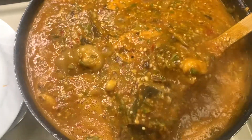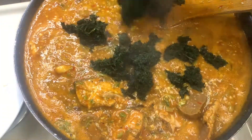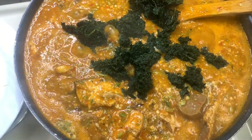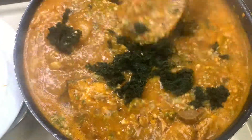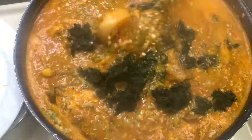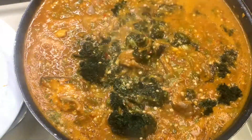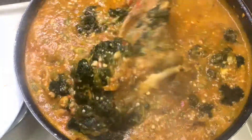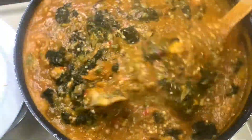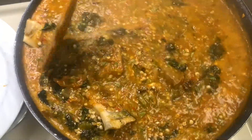We're putting in our bitter leaf now. I love bitter leaf in okra — it gives it that bittersweet aftertaste. Like I said, it's just two minutes on the fire. As soon as you put your bitter leaf in, give it a good stir and you're done. You don't need to overcook the bitter leaf.